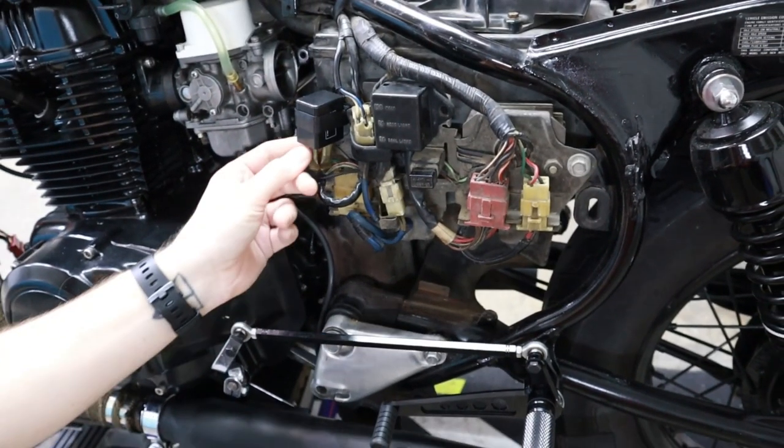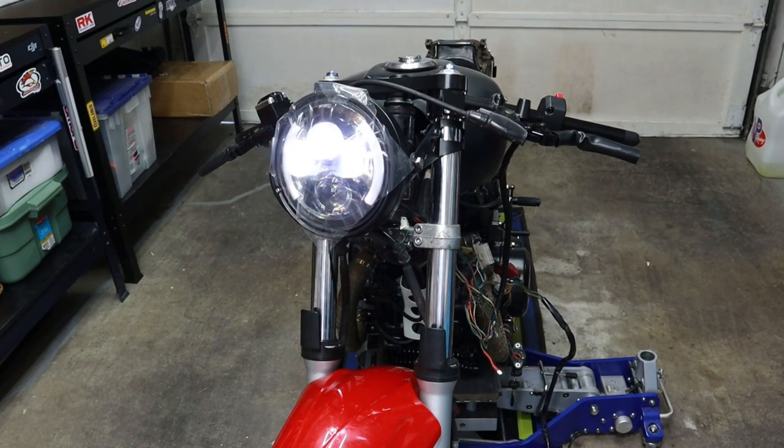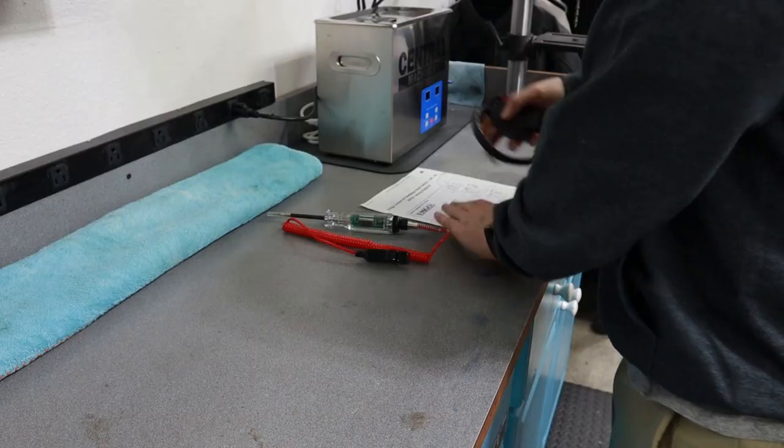I got the turn signals to work by installing a new flasher relay. I think my flasher relay was just bad and the other one I used wasn't compatible. Now that we know everything's working properly with the stock wiring, we're going to install the universal control switch.